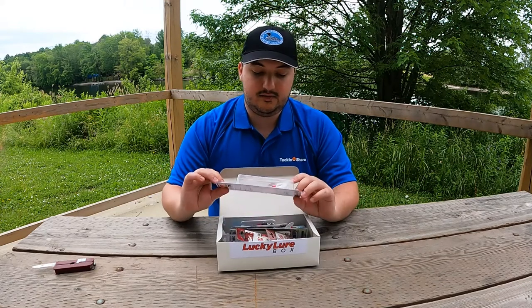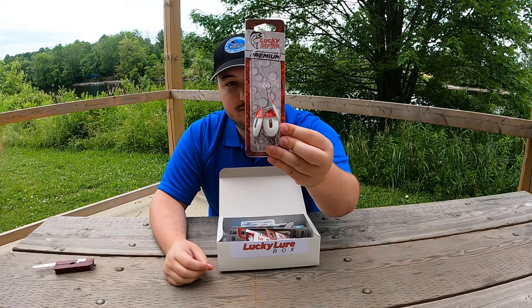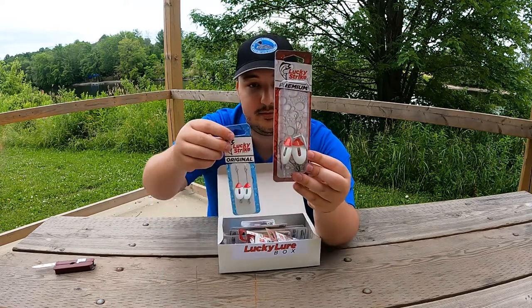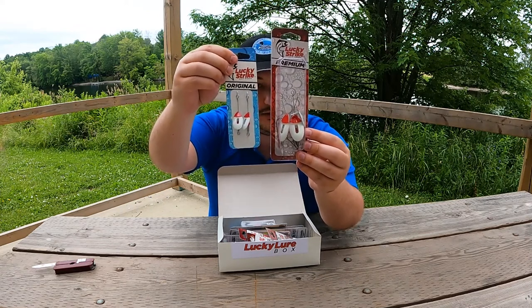To start, we have a pack of three red and white spinners. There's a second pack of two smaller ones. These ones have hooks. These ones it looks like you're going to have to attach your own hook.